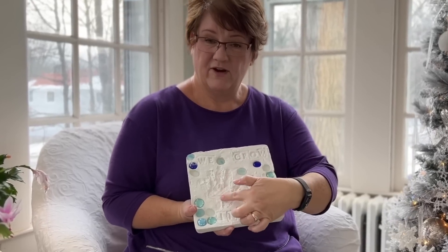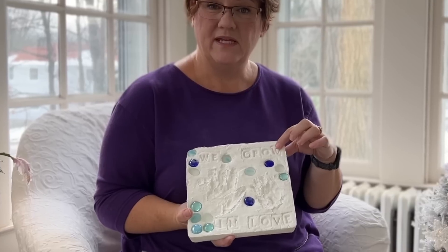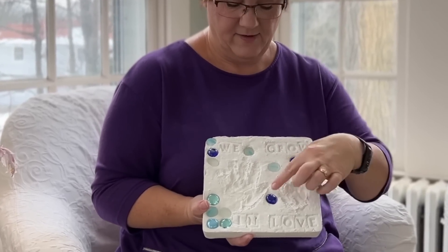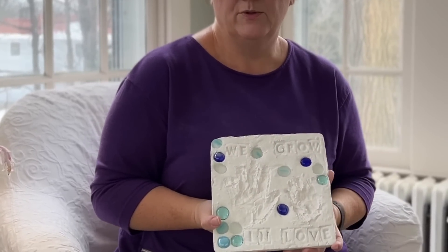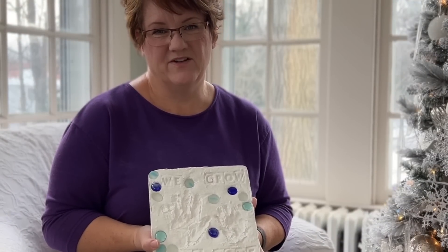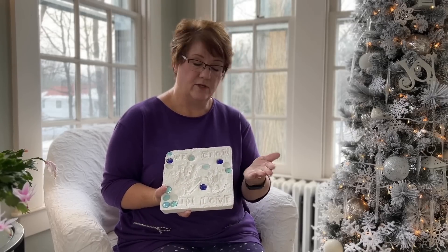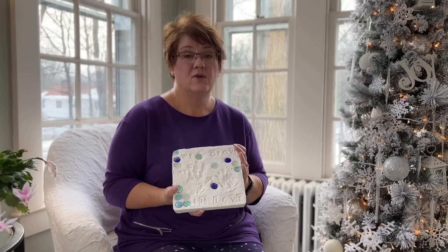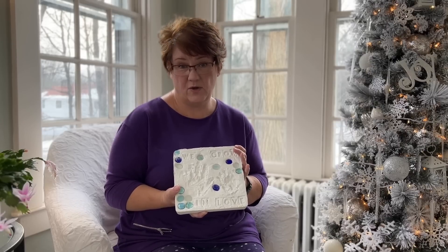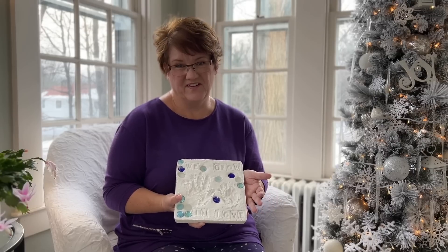It's got my grandson's handprint, my granddaughter's handprint, the letters say 'we grow in love,' and then my grandson who's three and a half decorated it with these blue gems. This is so special to me and I can't wait to find a place for this in my garden. This is Plaster of Paris and it's already a little bit dusty on my fingers, so I think I'm going to find some sort of sealer or protectant coating to put on this so I can preserve it and it won't disintegrate out in the garden.